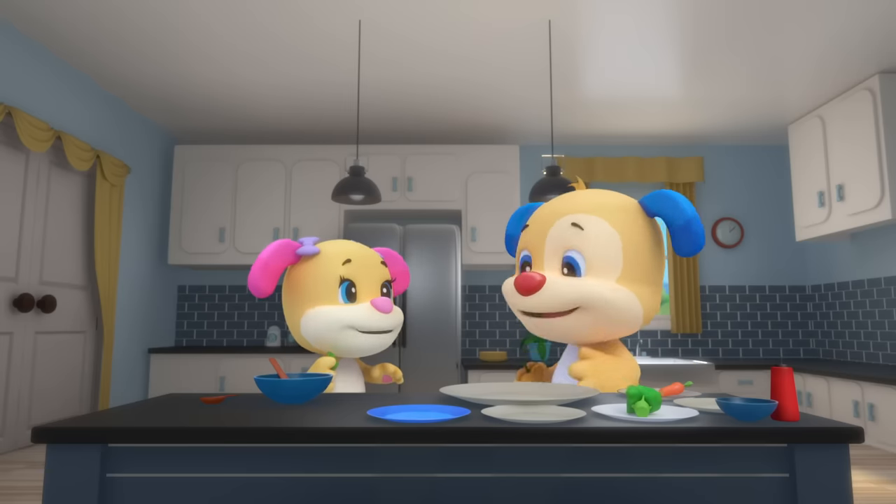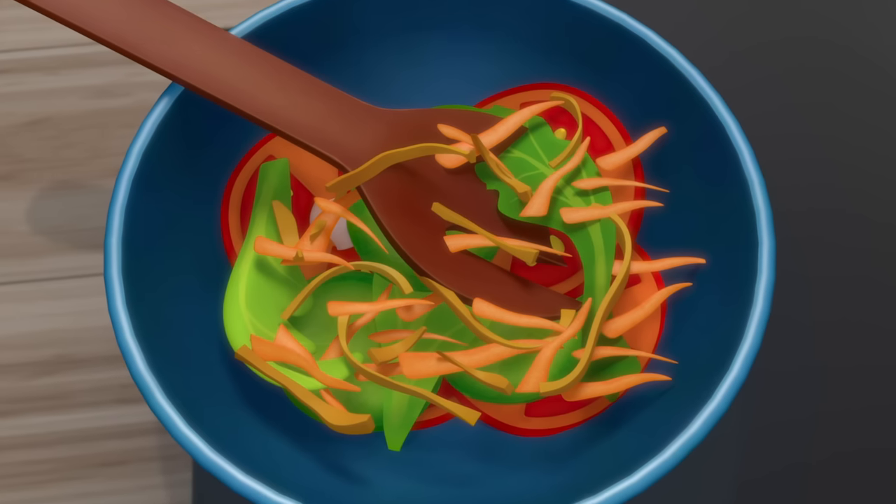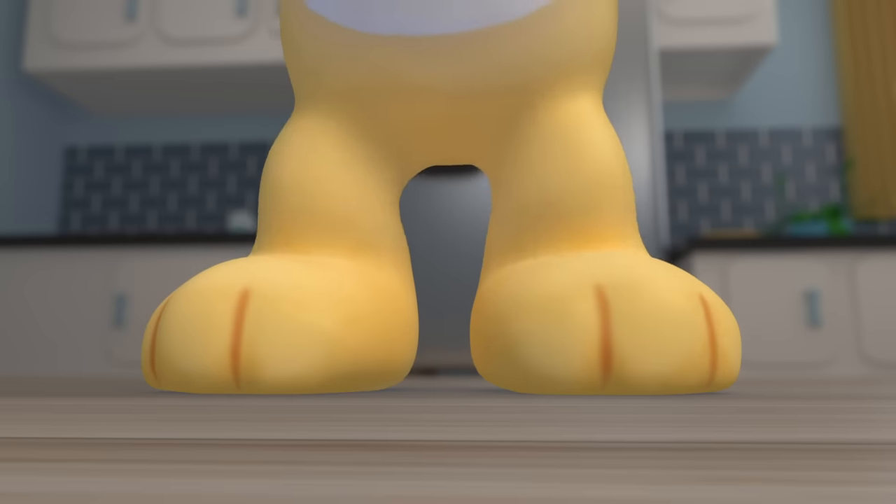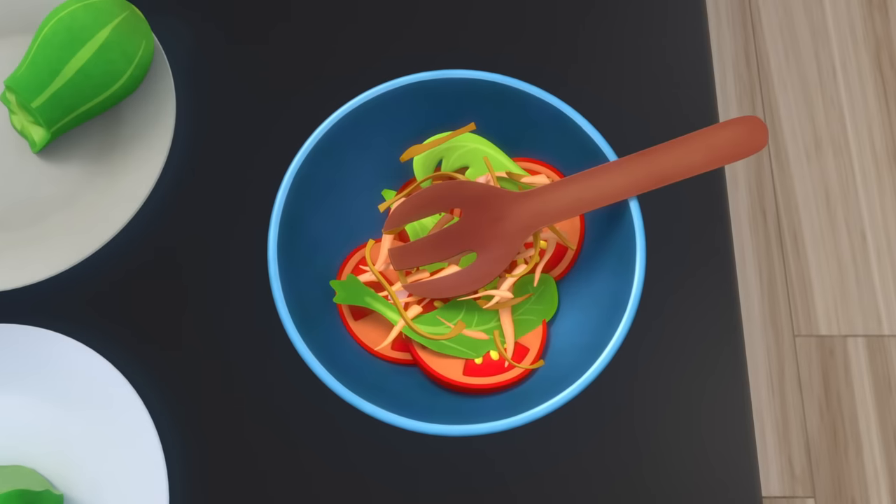Make a super salad, let me hear you crunch! It's a fun way to put color in your lunch. Clap your hands, stamp your feet — name all the veggies and crunch to the beat.